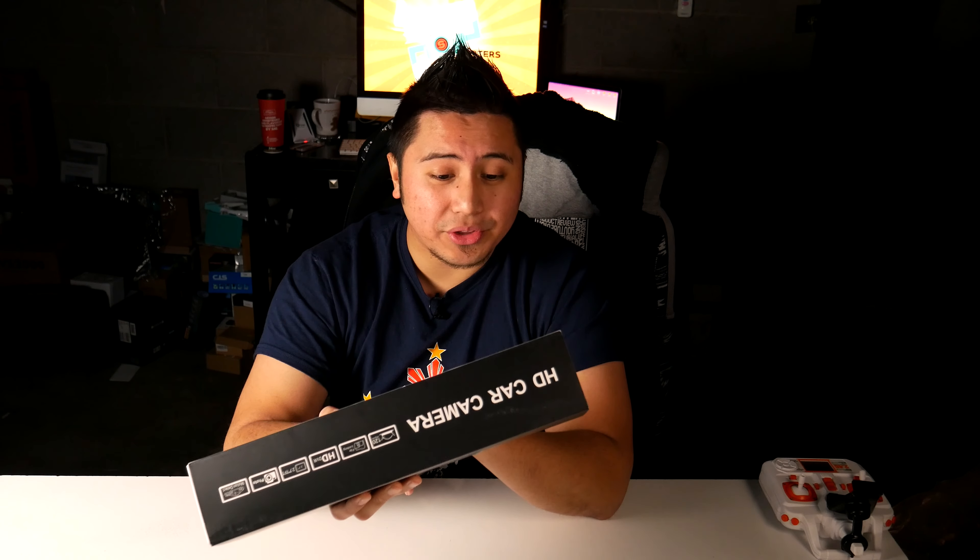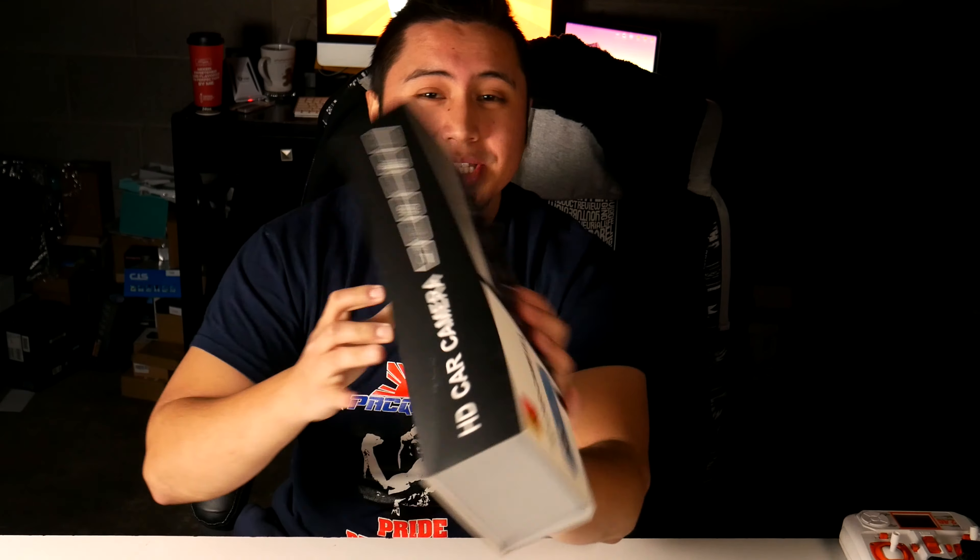I also wanted to give my brother a backup camera, so I'm not sure if I want to keep this or give him my old one. But this is going to be just an unboxing and initial impressions video. Let's just open it up right here.